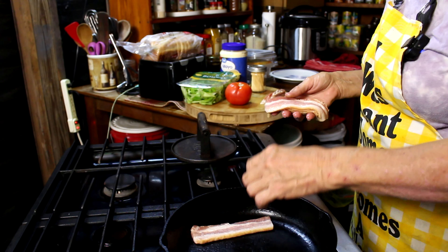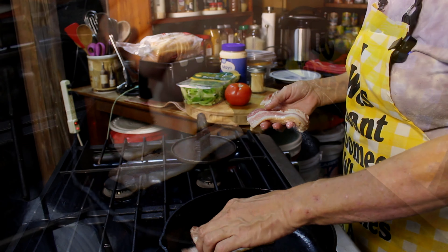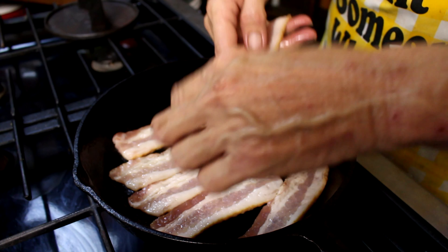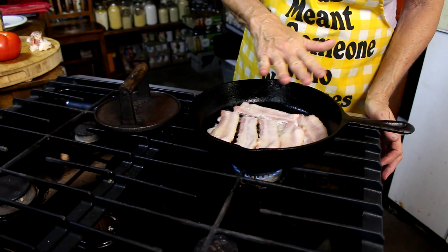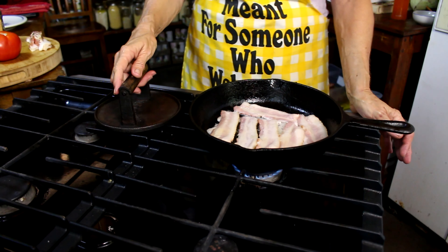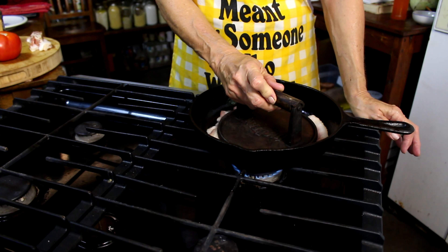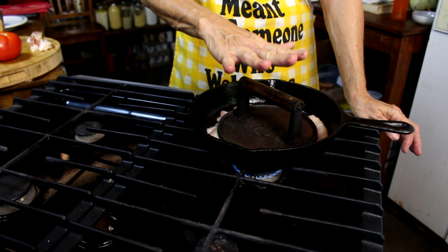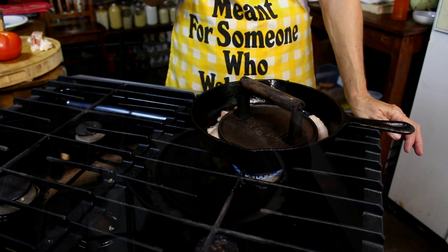Okay, my pan's good and hot — hear that? Yep, my pan is plenty good and hot. Just to make sure that my bacon is flat, I'm going to put this weight on there just like that. It'll actually cook a little faster and it'll be flat so it fits on our sandwich just perfect.